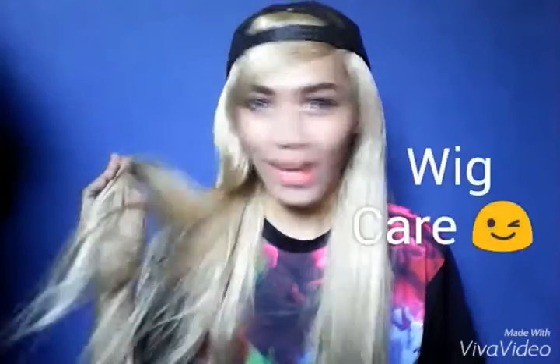Hi guys, it's me Maika Swayma and today's video is about wig hair. On this particular video I'll be teaching you some tips and advice, do's and don'ts, on how to keep your wig snatching all year long.